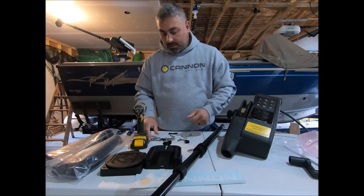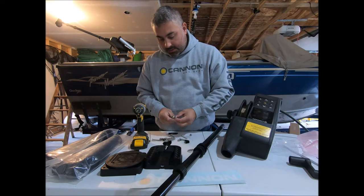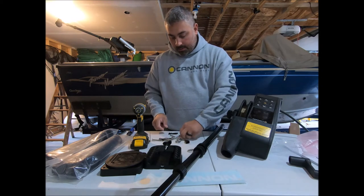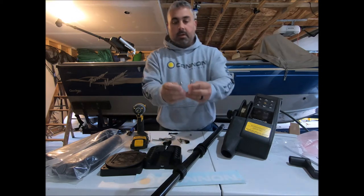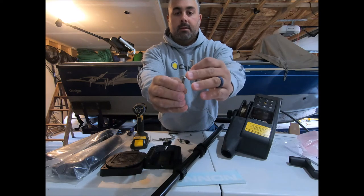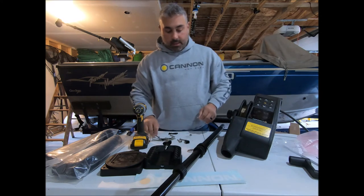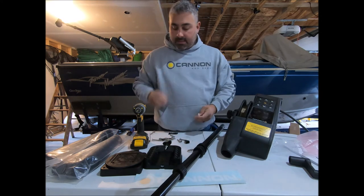If you look at the rest of the bolts in the bag, you're going to have one bolt that looks different than the rest. If you look at the heads, they're a little different — this one's a little fatter, this one's a little thinner. The fat one is the one that's going to attach the boom to the downrigger. You're going to want to grab a nut that has a nylon insert.